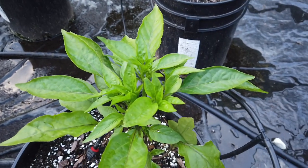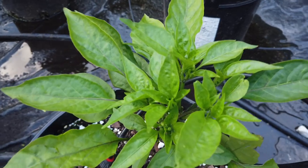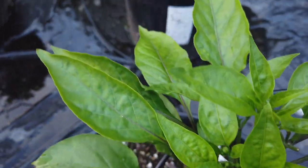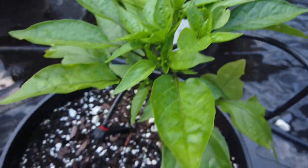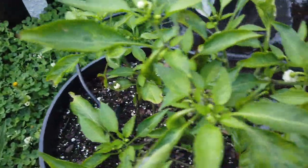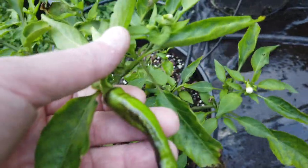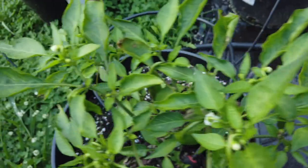These next two are my cross — I call it Sweet Shito. It's a Shishito crossed with Stavros. This one's just now starting to get some bud sites, and this one a little further along has some little peppers on it. They'll ripen to red eventually.